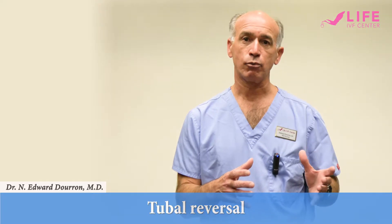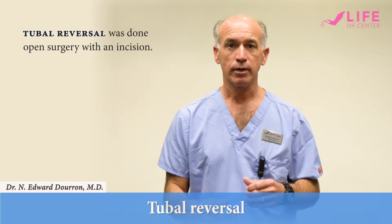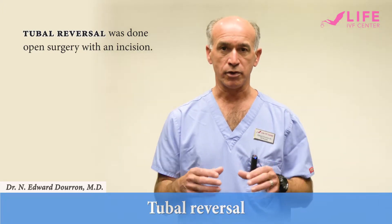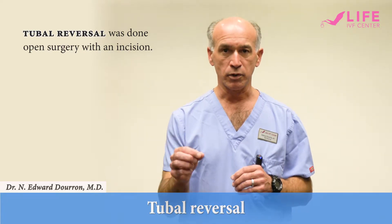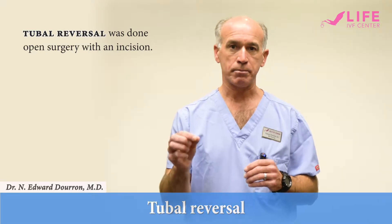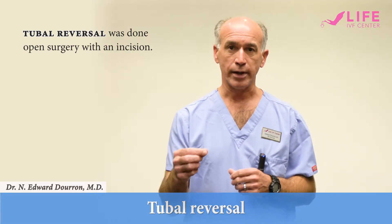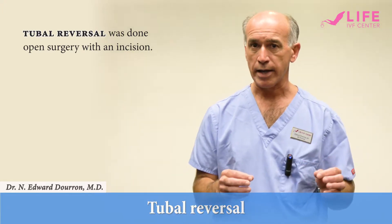In the past, what we've done is open surgery with an incision similar to a c-section, where we are placing a surgical microscope over the incision. We're able to do microsurgery to remove any burned or scarred tissue, any metal clips that may have been used to block the fallopian tubes, and reconnect the fallopian tubes in two layers using very fine suture material that's half the diameter of human hair.